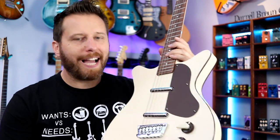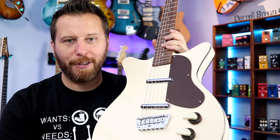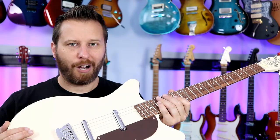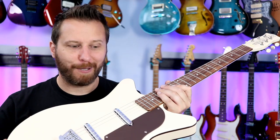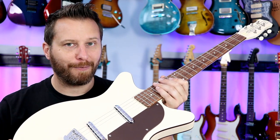So that sums up some of the highlights of the 59 Divine. I will link to it in the video description below if you want to check out all the specs. All right, so let's plug this thing in and check out some tones. I'll play some clean, some overdrive, and some distortion — let's see what it sounds like.